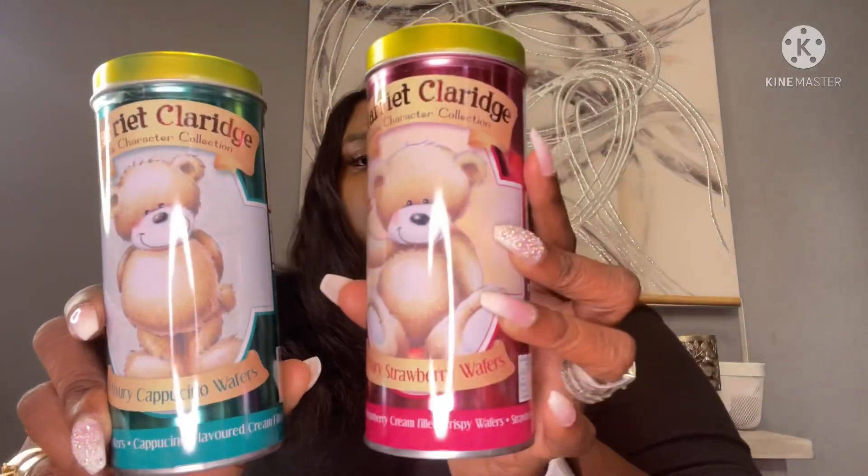I picked up some wafers by Harriet and Claridge — cappuccino wafers and strawberry wafers. I also got cookie and cream wafers and chocolate wafers. I picked up a total of four, which were all the flavors they had.